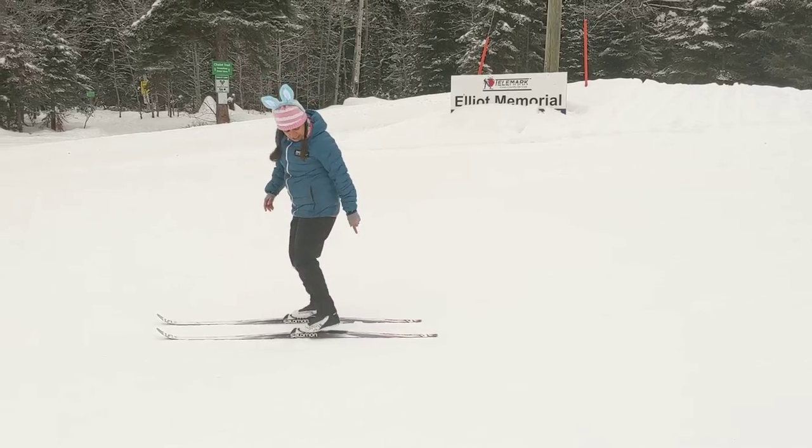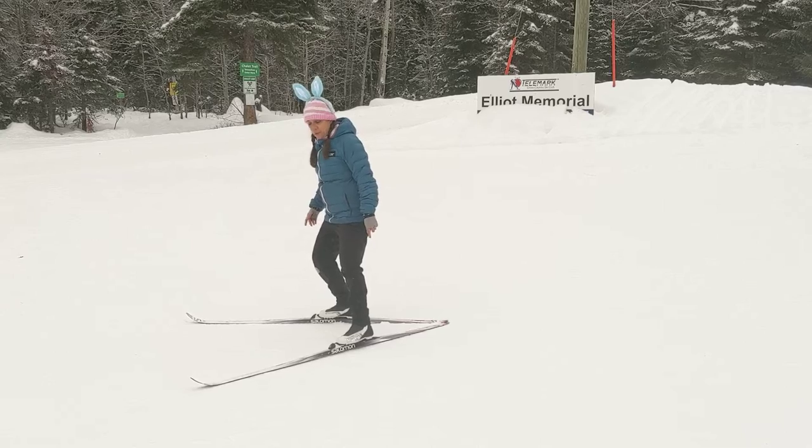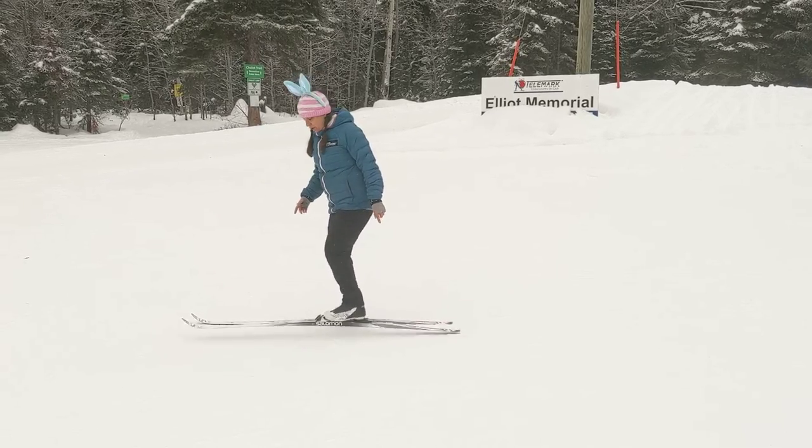Now the tricky part is not to cross the back of your skis when you're doing this. The back stays put and your beak opens, so that we don't end up stepping on our own ski.